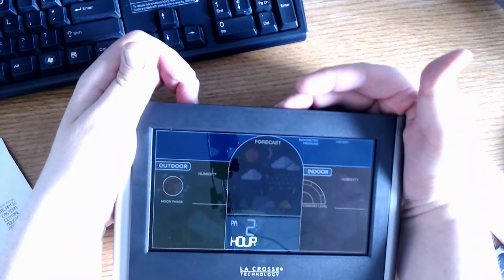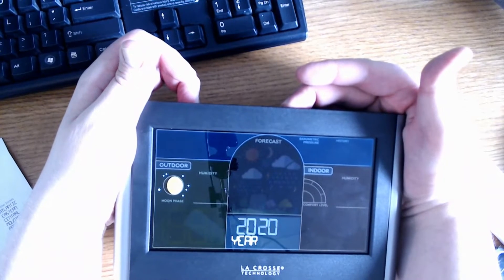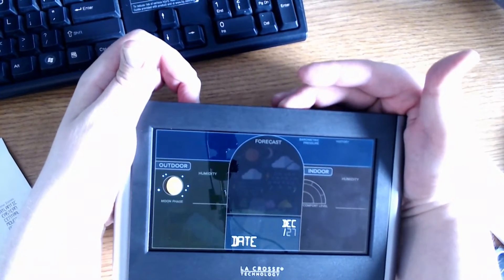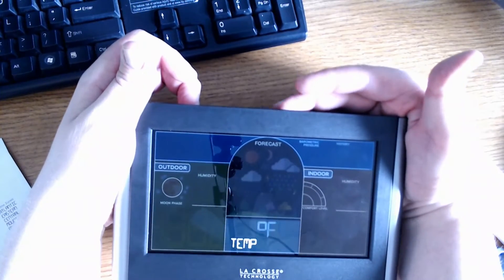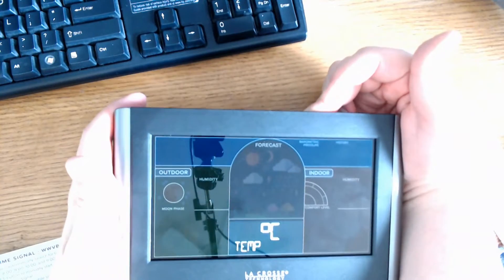From here, you're going to set your clock — your hours and minutes — then set the year and the date, and then you're done with that part. You can also set your temperature reading in Fahrenheit or Celsius; I'm going to go with Fahrenheit.